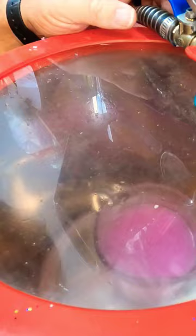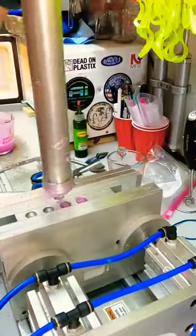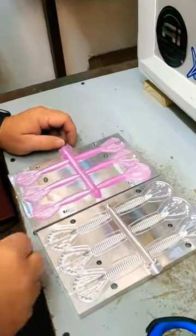Then we put it into a vacuum chamber to remove the bubbles. Then we filled our injector, injected the plastic into the molds. Here we are opening the molds, and this is what they look like.